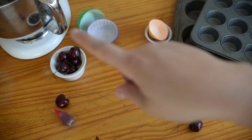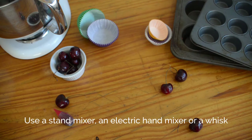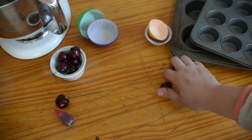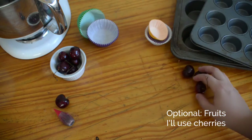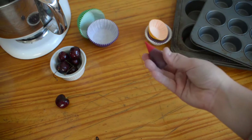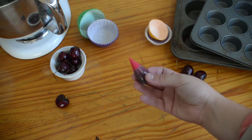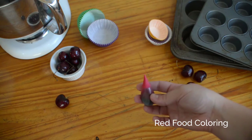You don't need a stand mixer, but it's really helpful. For your recipe, you actually don't need fruits, but you can add them if you want. In this case, I'll be using cherries. You also need red food coloring — it can be gel, it can be natural food coloring like beet juice.